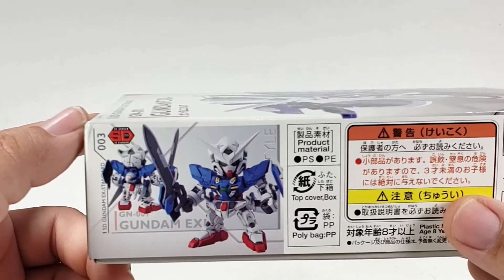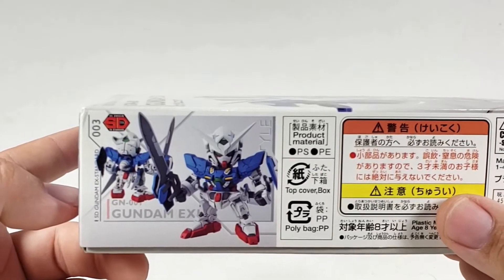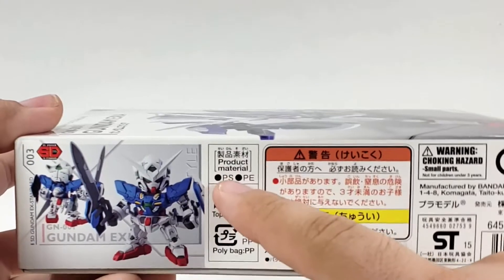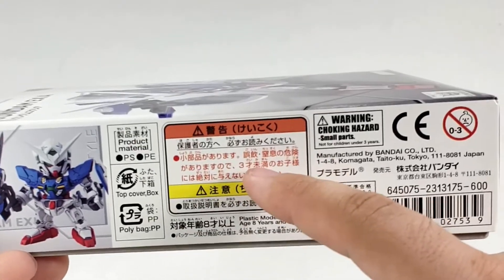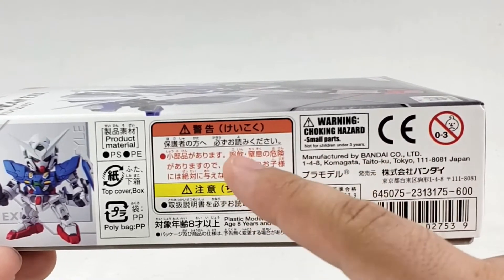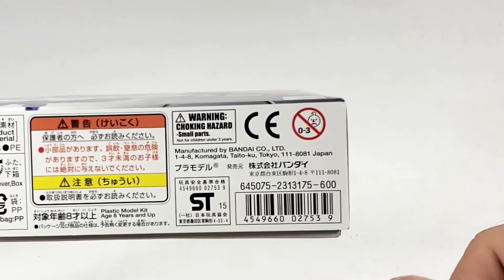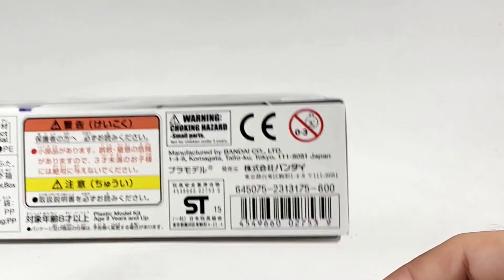This is number 003, so it was the third EX Standard kit released. There's the usual age warning label — probably shouldn't give this to three-year-olds even though it is a very small kit. It's 600 yen, so about six bucks, and you could probably get them even cheaper in reality.